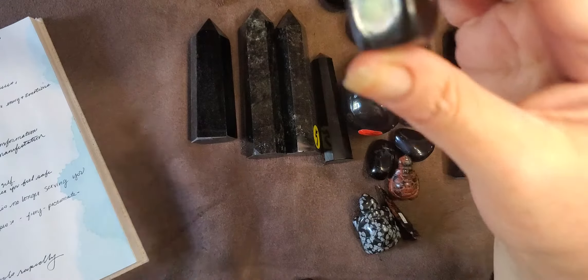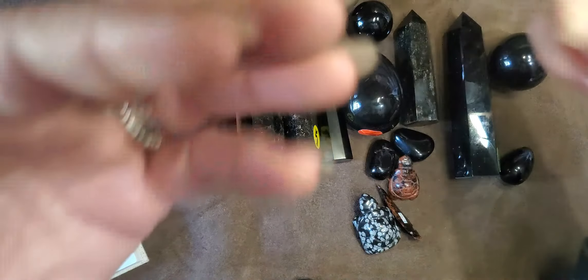This is a great one to release blockages.